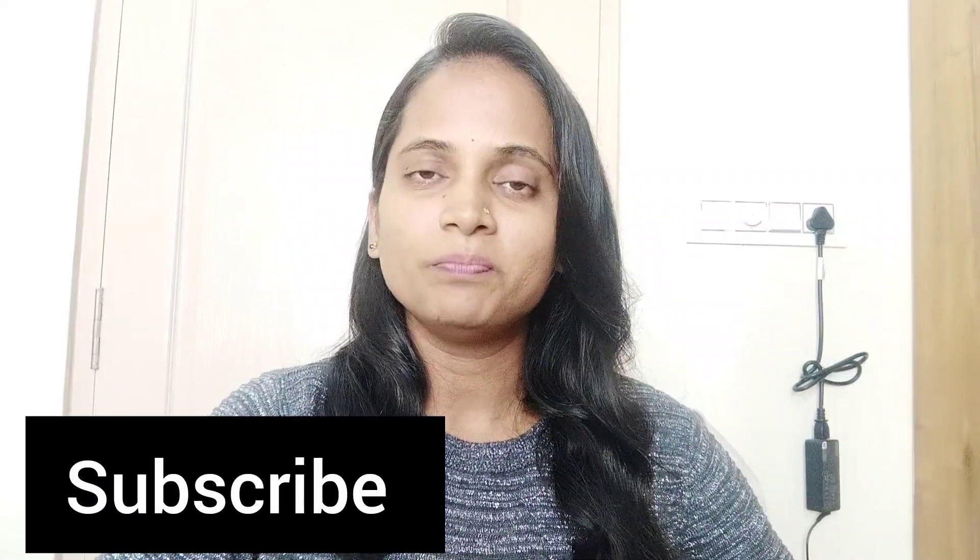Hi guys, welcome back to my channel. I am going to start my channel. If you like this channel, subscribe to my channel and like this video. So, in this video, I will start my channel.